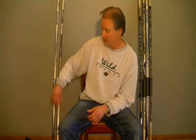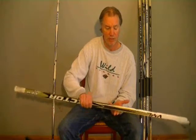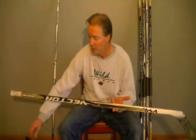The first thing you want to do is find the balance point of your stick. You do this by balancing the shaft of your stick on two fingers, moving the shaft left to right until you find the balance point. Once you find the balance point, you take a permanent marker and mark it for future reference.